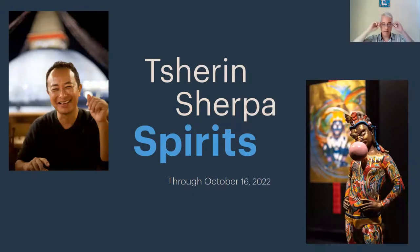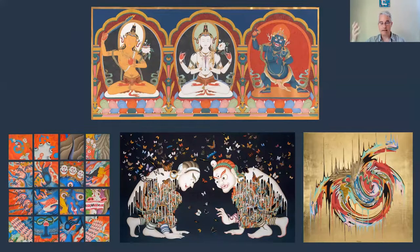This program is inspired by the Sherpa Spirits exhibition that's up. Please not only go see it again, but tell everyone you know to go see it. Sherpa, as I think most of you know, was trained as a traditional artist — a traditional Tibetan thangka painter. And so that's why we're going into the galleries and looking at that traditional work.